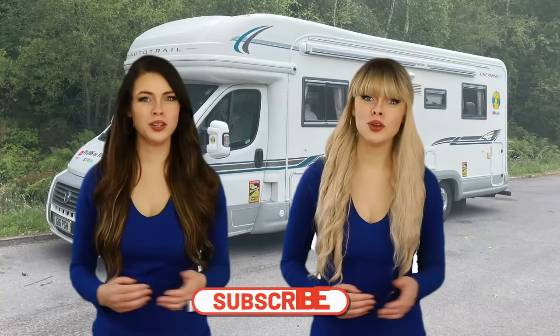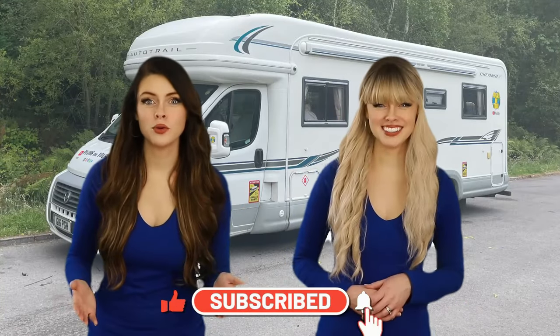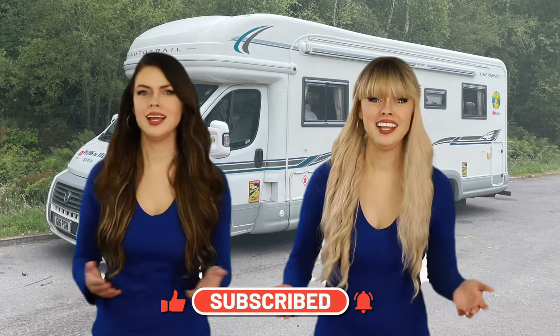Hey, Peas on Tour YouTube family! If you're loving the content, here's a quick reminder to hit that subscribe button and leave a comment — your support means the world to us.